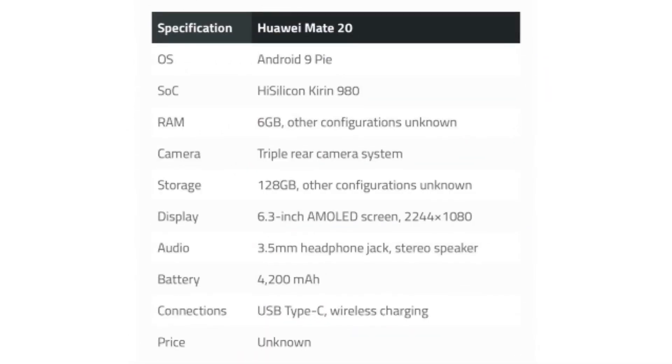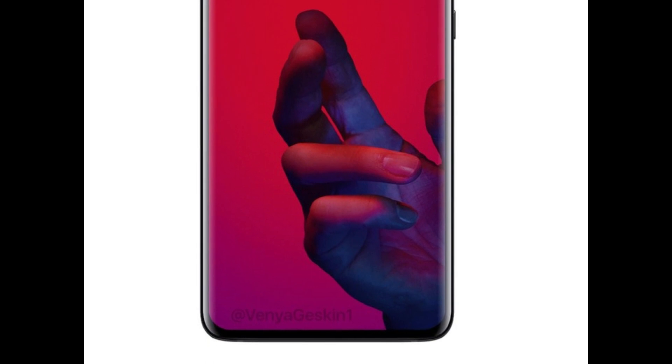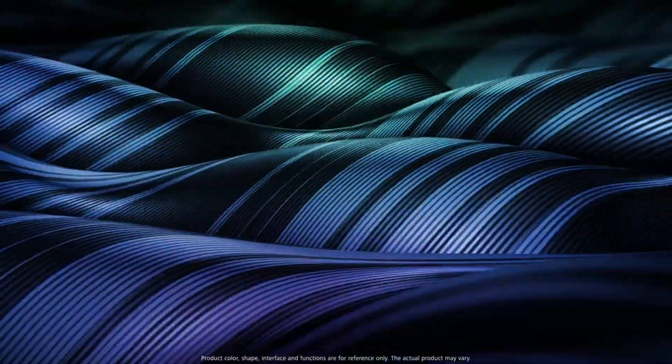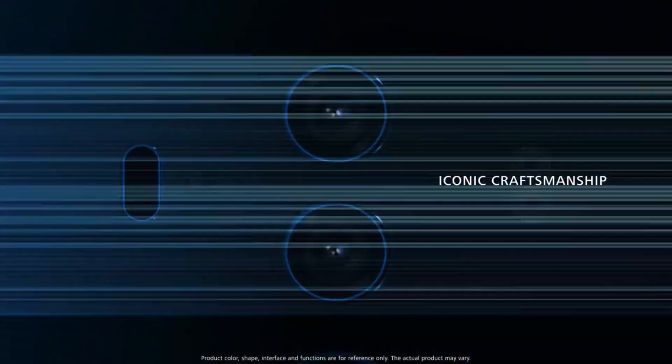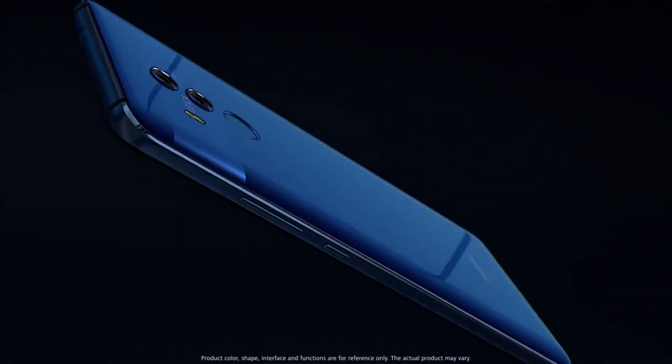One more thing — the Mate 20 will come with a 4,200 mAh battery, and the Pro model will come with at least 4,500 mAh. That's all for the Huawei Mate 20 and Mate 20 Pro. Let me know what you guys think about it, and please be sure to subscribe for more upcoming videos. I'll catch you guys in the next one. See you soon.